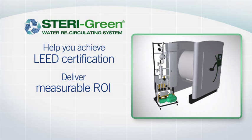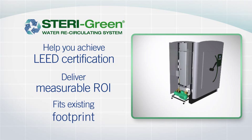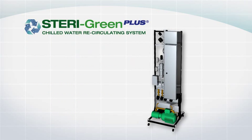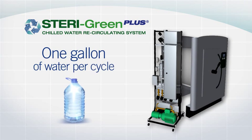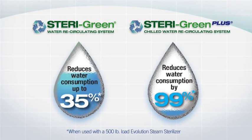And best of all, it fits within the existing footprint of the Steris Evolution Steam Sterilizer. Steragreen Plus, when used with the Evolution Steam Sterilizer, uses just one gallon of water per cycle. Add the Steragreen or Steragreen Plus water recirculating systems at the time of purchase of an Evolution Steam Sterilizer, and you'll quickly see a return on your investment.